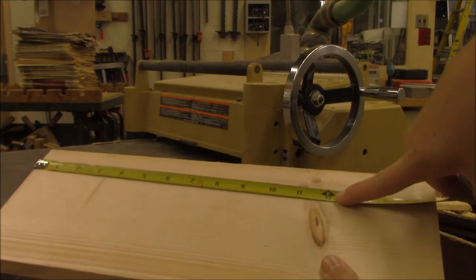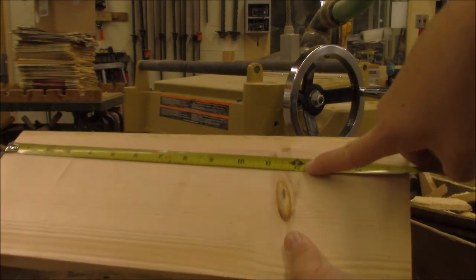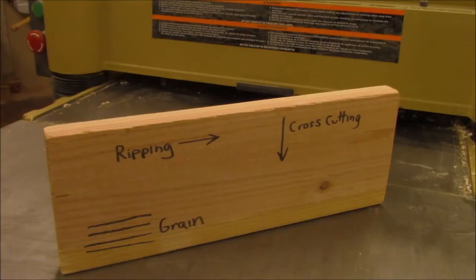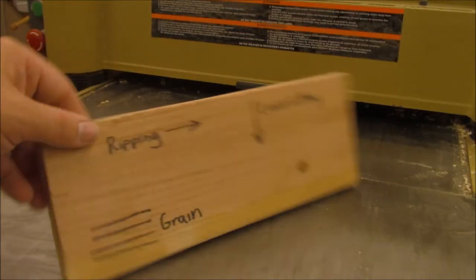The shortest piece of wood that can go through the planer is 12 inches. The thinnest piece of wood that can go through the planer is a quarter inch. Do not plane boards across the grain.